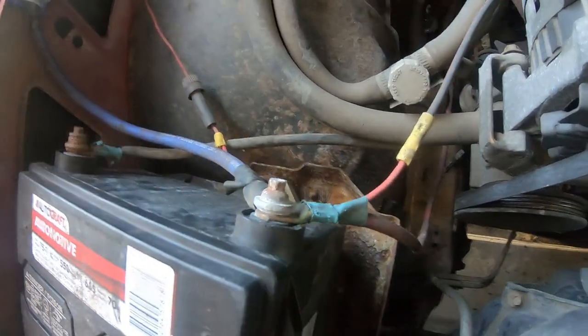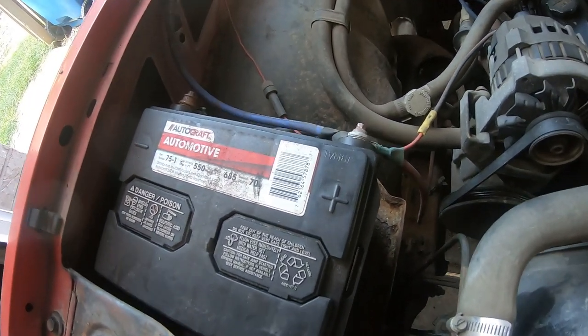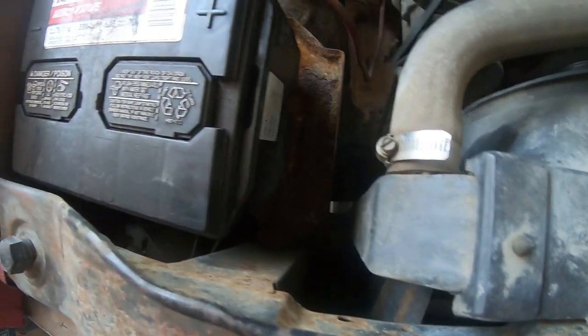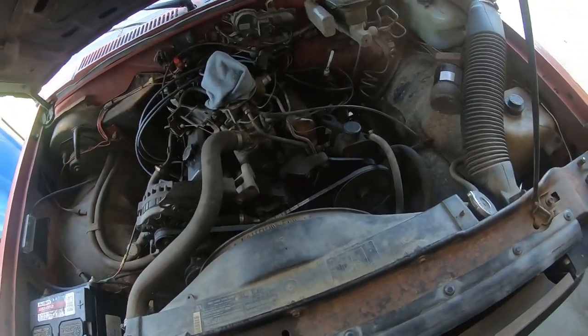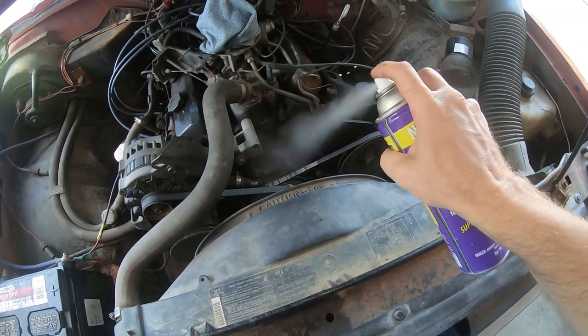I realize that battery hold down bolt is pretty much seized - that's probably why the battery is just sitting on top of the hold down. The tray isn't doing too good either, but luckily that's an easily replaceable part. Let's go ahead and spray everything down with this foaming degreaser.